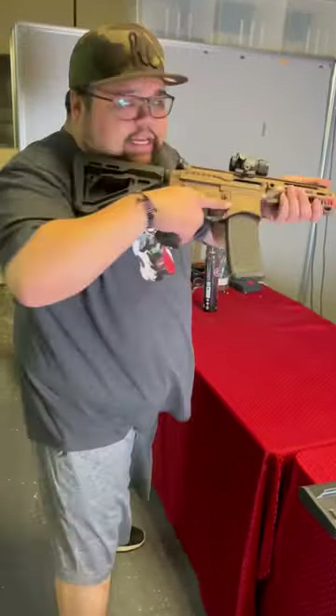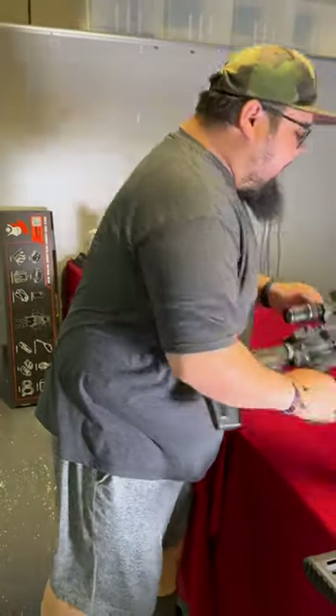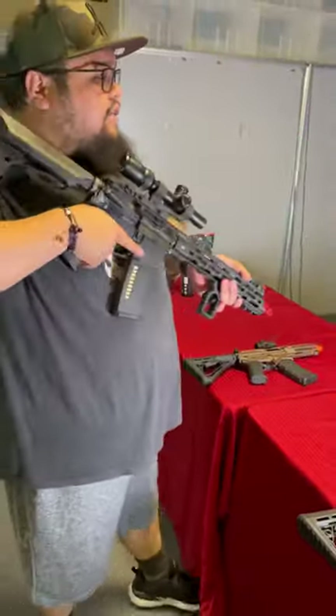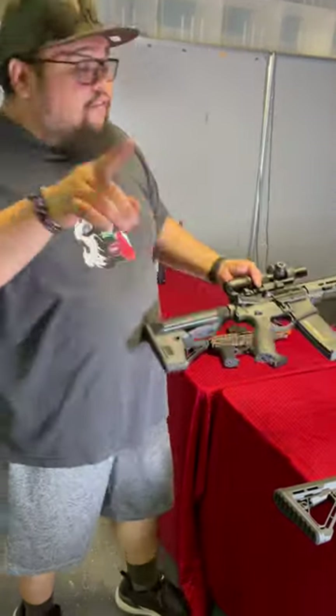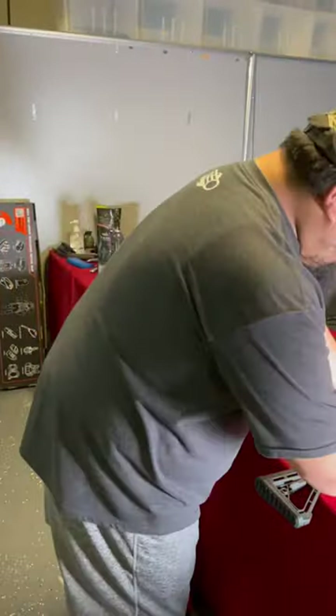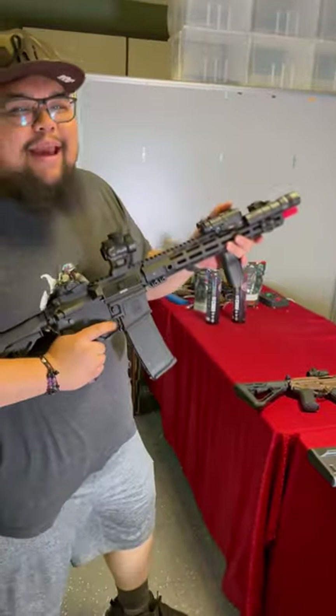Something that's very well balanced is a 10-inch barrel and rail. This gives you the range and accuracy of a longer barrel while still being pretty compact. For all you absolute airsoft chads out there, 14 inches — that's where it needs to be.